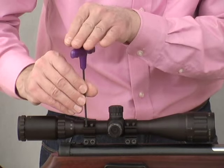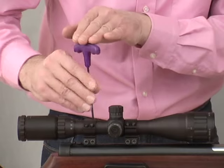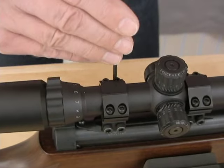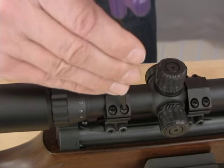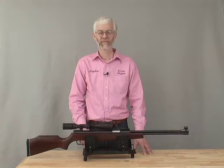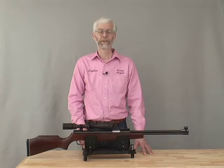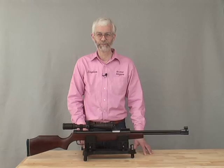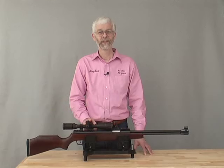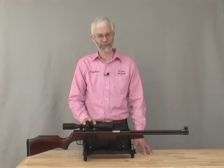Finally, tighten the screws clamping the rings around the scope. Do this carefully, tightening one screw and then its opposite, torquing them down as evenly as possible. The intention is to clamp the scope securely, not to twist or stress it. So that's it — now you can sight in your mounted scope. You can find out more about airgun scopes and rings at archerairguns.com. Have fun, but shoot safe. Thanks for watching.